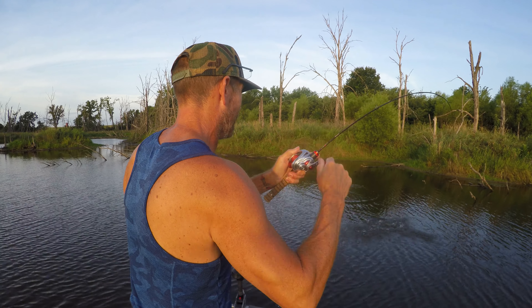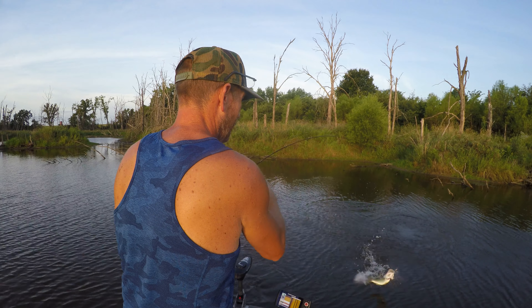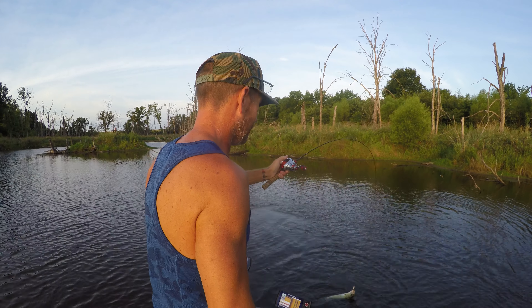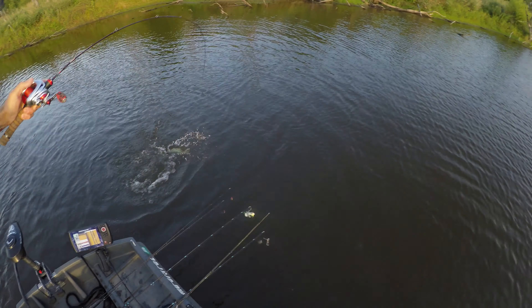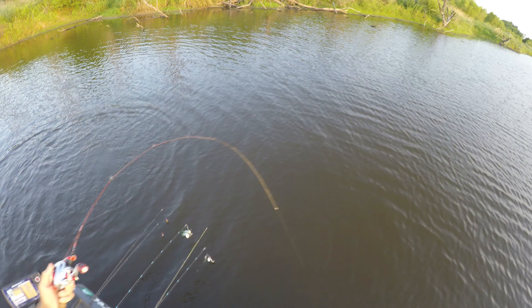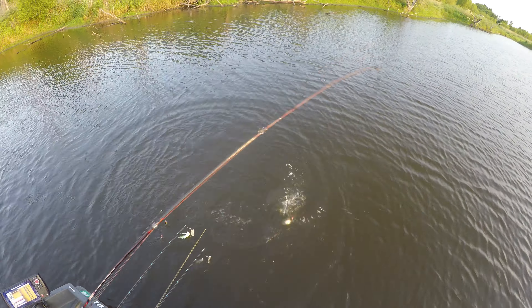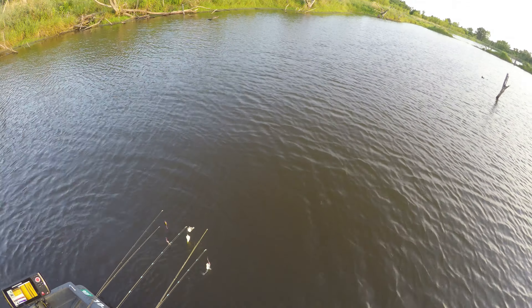I do like this little — it kind of has an erratic — Oh! Got him! I was getting ready to say it has an erratic action, so they should like that. Jesus! He jumped into all my other rods. That is a battle. It works. Let's see if I can get him in. See how well that little hook holds him. Look at that fish — that is a pound and a half maybe. Hook has still got him. Well, what do you think? I think we got a winner with this little bait. Them hooks got him good. That was pretty cool.